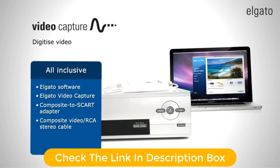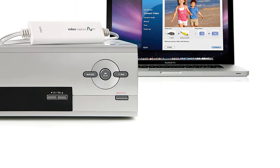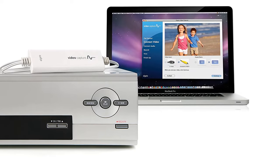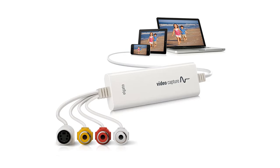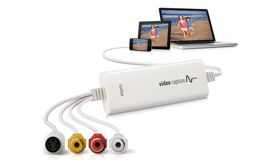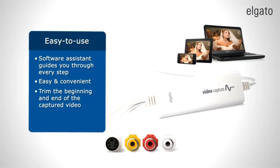For starters, you get a pretty high video resolution of up to 640x480 with this converter for high video quality. And to ensure proper compatibility, you get a total of 4 connectors with this converter, combined along with a USB 2.0 connector for your computer connection. Pros: Pretty great performance for most users. Highly compatible with various connectors for VHS.